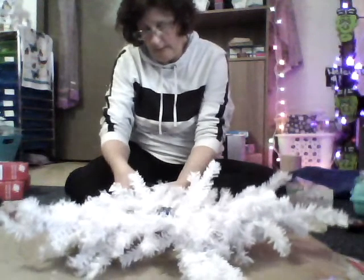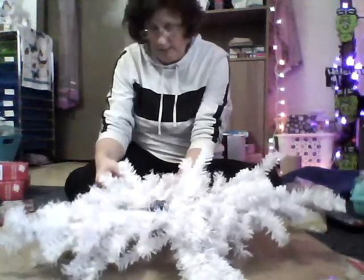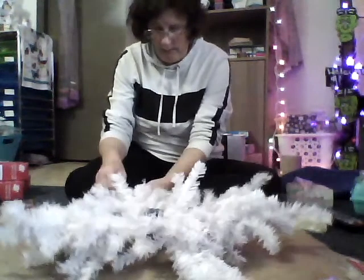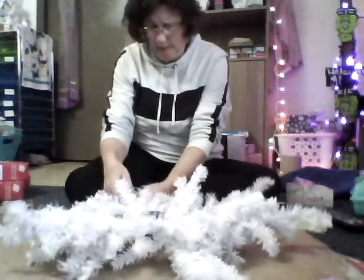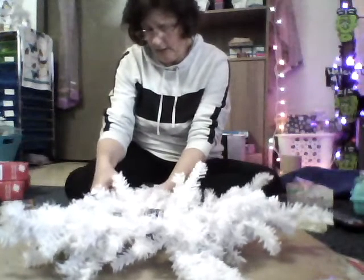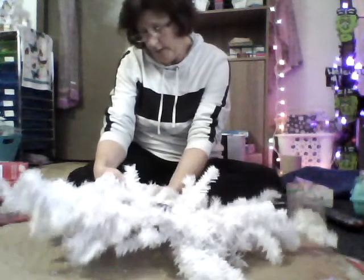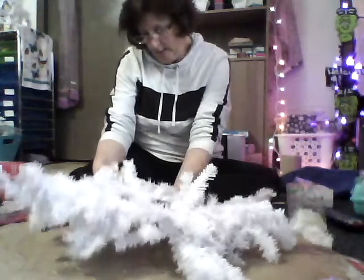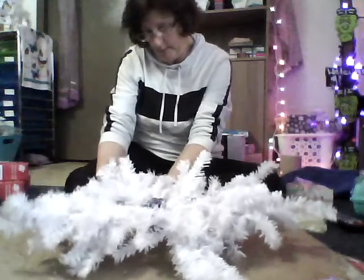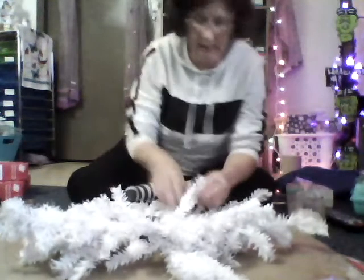I wasn't sure how I wanted to do it and I really didn't want to buy all those coat hangers. Then I'd seen it on YouTube before — people making these — so I decided to give it a try and see how it works. If it works, great. If it doesn't, well, then it's a big old flop. But I think it'll work.